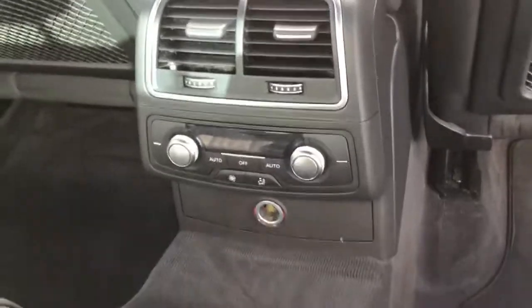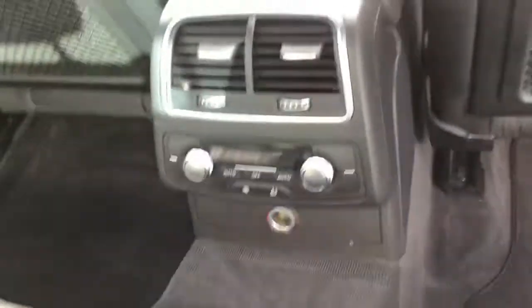You've also got your 4 zone climate control — so it's dual zoning both the front and the back — as well as there being a 12 volt port. And you've got pockets behind both of your front seats as well.